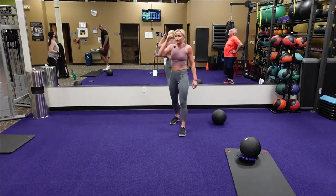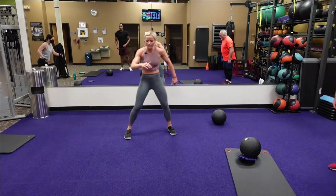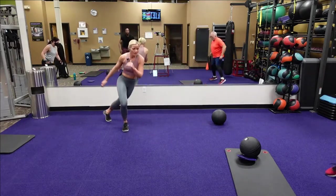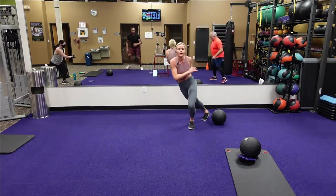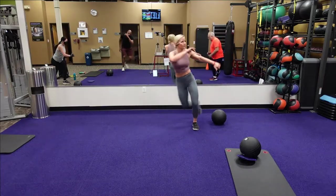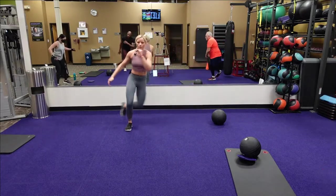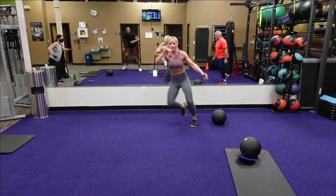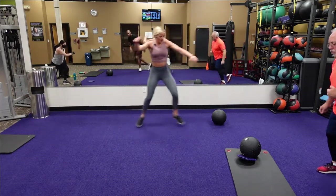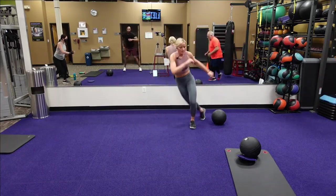Skaters — here we go, five, four, three, two, one. Skaters, jumping side to side. You've got thirty seconds. Twenty seconds — there you go, Brandon. Fifteen seconds. Ten seconds. Jumping side to side, get that chest up. Four, three, two, one.